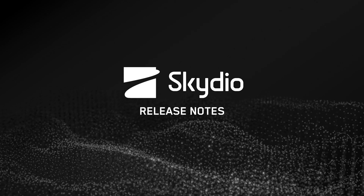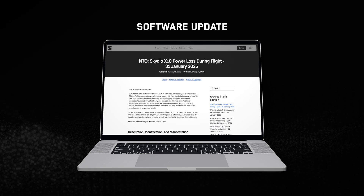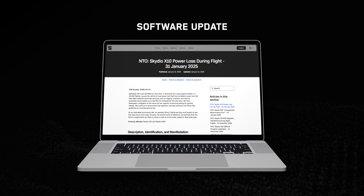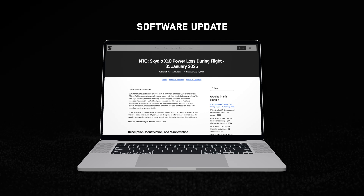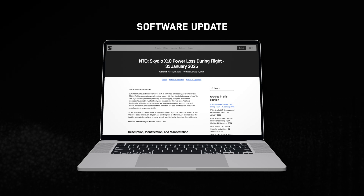Hello and welcome to a special edition of Skydio Release Notes. We created this short video to help with the software update which mitigates the power issue described in the Skydio Notice to Operators dated January 31, 2025. While the issue is extremely rare, we want to be sure you have a successful update because this update addresses the system's safety.